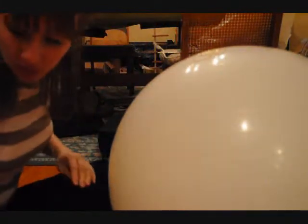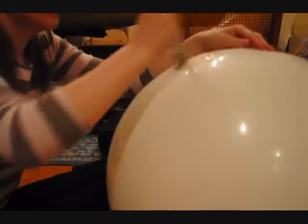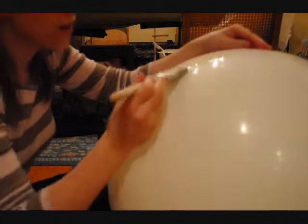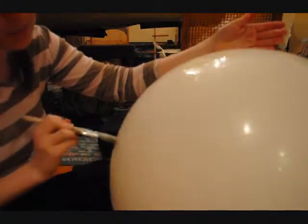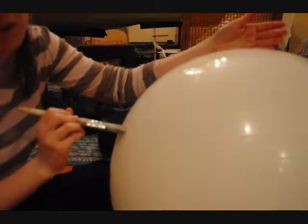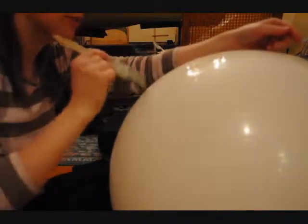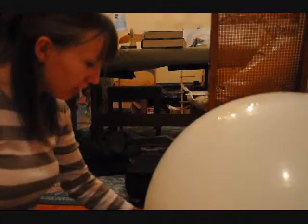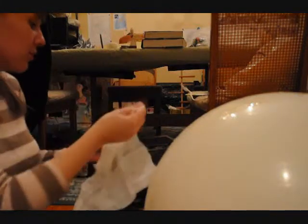I've done this a few times with several different things. What's great about an exercise ball is that it has these little ridges and lines across, so we know exactly how far we want to go. I want to go from the top to about a little bit below midsection, and that's going to be hung underneath a swag light. I like to get the glue down first, then a layer of cheesecloth, and then another layer of glue.